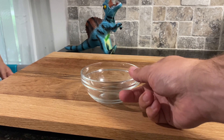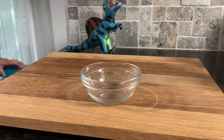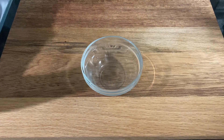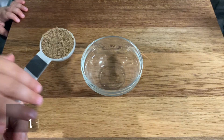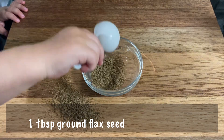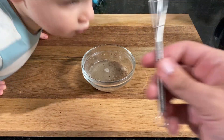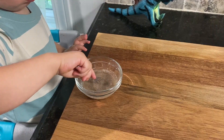We have an egg allergy in the family, so I replaced the egg with a flax egg. You may have seen me use flax eggs in some previous videos. To make a flax egg, simply combine one tablespoon of ground flax seed with two and a half tablespoons of water and let it rest for about 10 minutes to thicken up. This amount will replace one whole egg in a recipe.